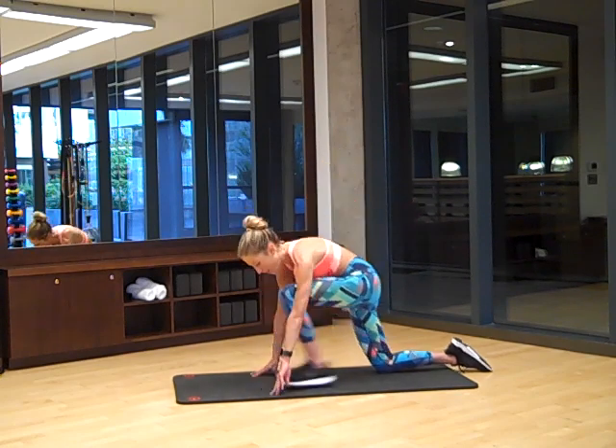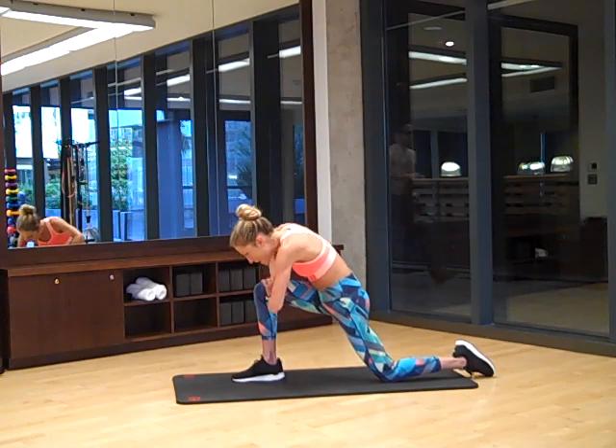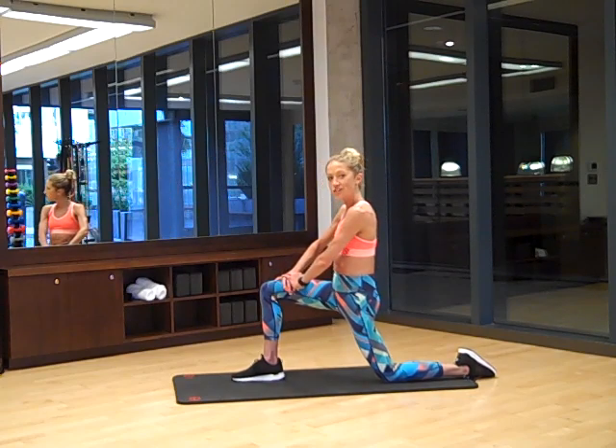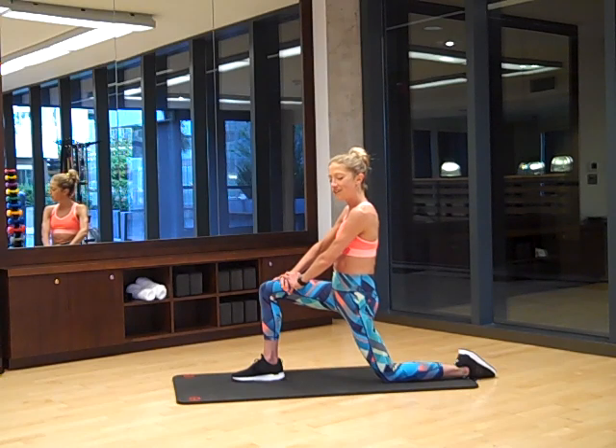Let's take the hands down, step that leg back, step the other one forward, bring both hands to the front knee, come up. Squeeze the abs in tight, squeeze the butt in and stretch those hip flexors. Take a deep breath in and a long breath out. This is getting ready to be a great workout.